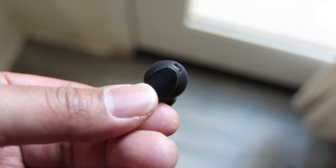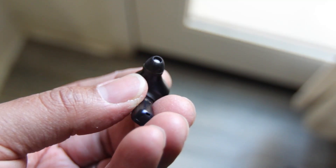The earbuds themselves are a stem design — very small and lightweight, with a rubber sleeve for easy grip and an oval-shaped earbud tip. These are much smaller than most stem-type true wireless earbuds on the market. They do fit snug in your ear, but even with the perfect ear tip, I found they didn't have great passive isolation, so I could still hear a lot from outside when the music wasn't playing.